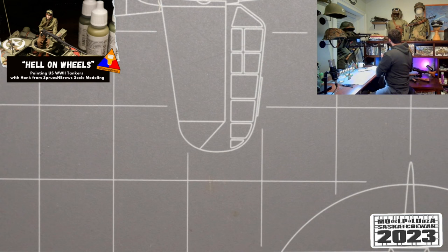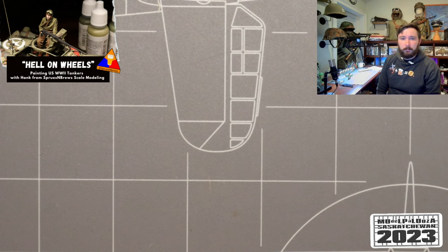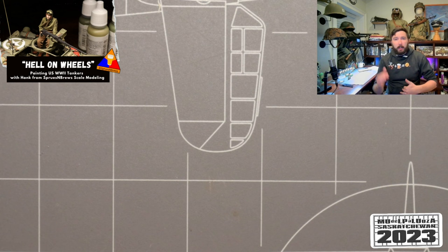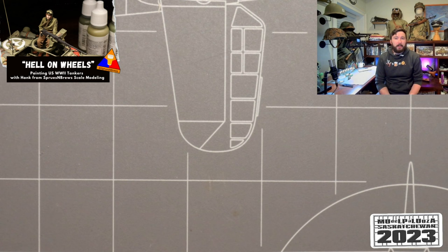Great question about primer color — it doesn't really matter. I've worked through many phases to distill the simplest process. Sometimes I prime figures in gray, sometimes in black. With resin like this, I just like to lay a primer coat down to give an even base material to work up from. Whether you've primed in white, black, or gray — that's totally fine. It's just a decent base to work with.